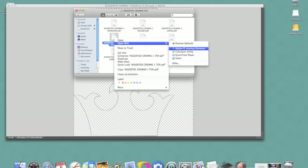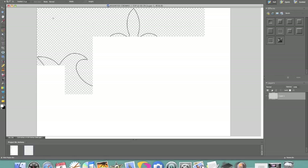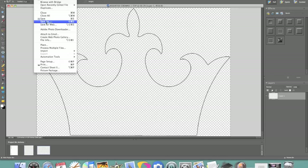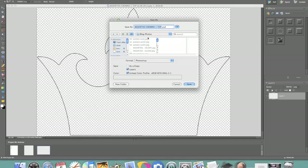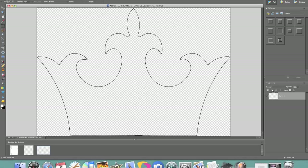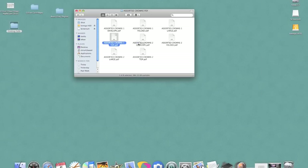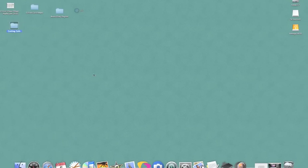Again, doing Open with Adobe Photoshop, bringing it into Photoshop and File, Save As, JPEG. So now that I have those all saved, I'm just going to go ahead and close out Adobe Photoshop here — I'm not going to save any of these — and close that file and we're going to open our SureCutsALot software.